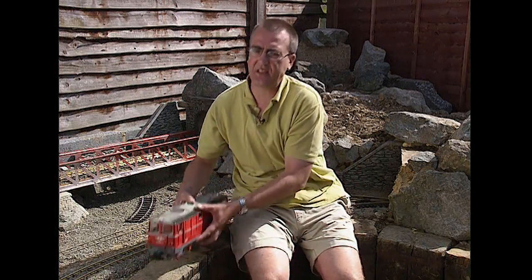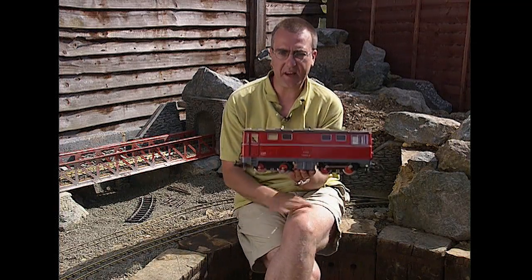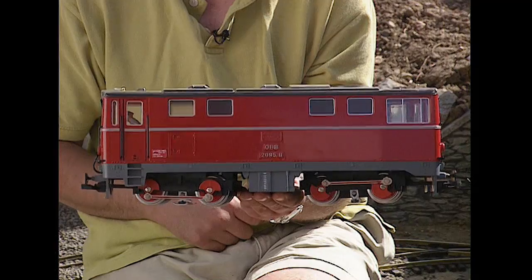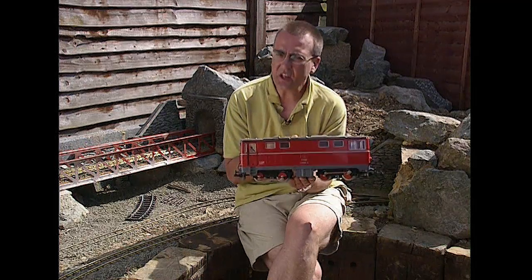Let's start with this. Now this is a very nice model that my uncle bought way back in the early 70s from a shop in High Holborn as it happens. But beautiful model though this is, for some people it's not quite good enough.